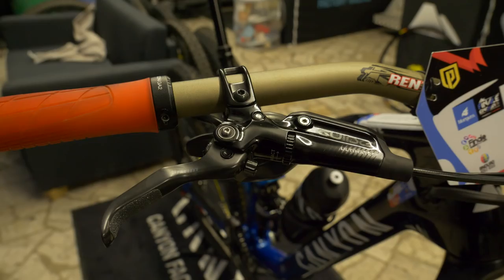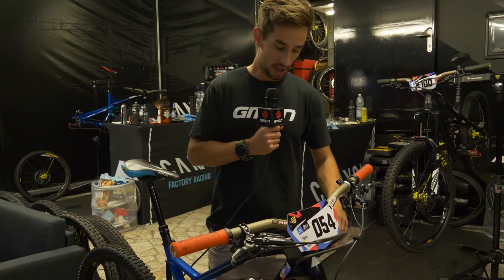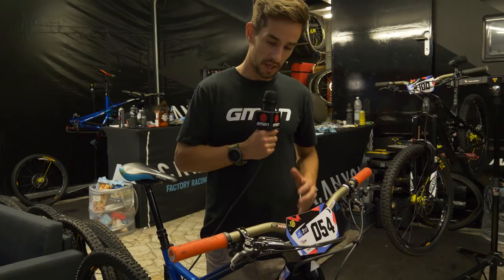It's Ergon GA2 grips in that fluoro orange. And the SRAM Guide Ultimate brakes — some big brakes on this bike. We've got a 200mm rotor on the front and a 180mm out back, so a super fast stopping bike.